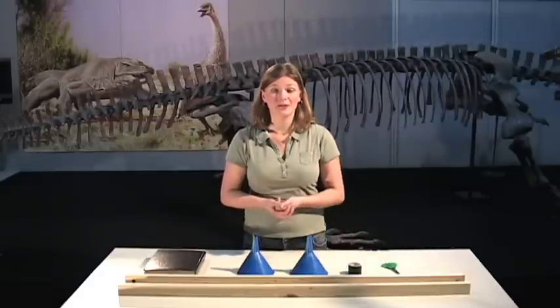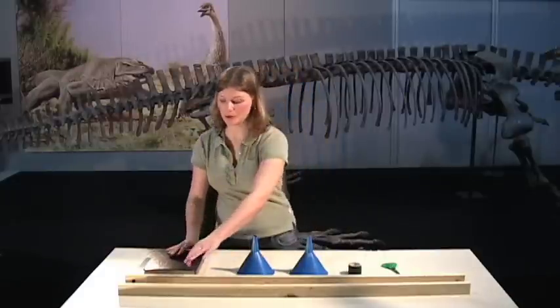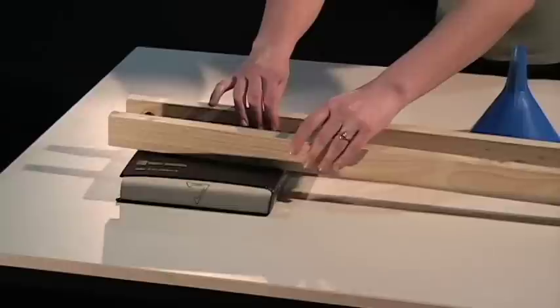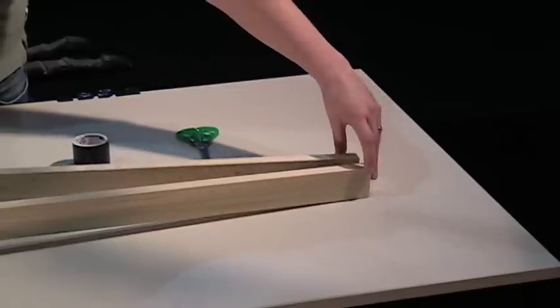The first thing we need to do is make our track. We need to make our two pieces of wood into a V shape with our book at the wide end. Pinch the other end together so the two pieces of wood are touching.